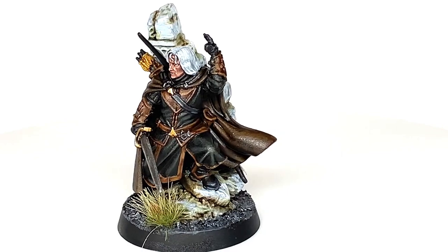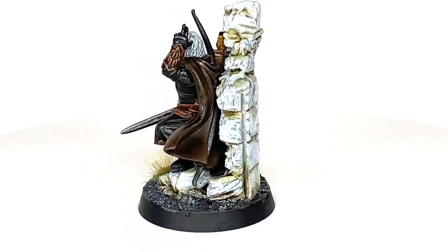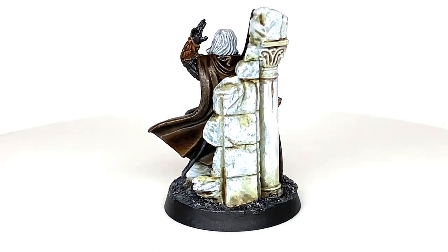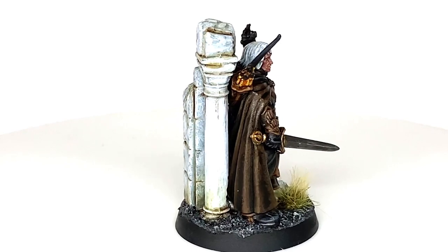So this is the finished Madril miniature. Really impressed with how it turned out, also really impressed with the miniature itself. The character models from the Battle of Osgiliath are really, really nicely detailed — loads of cool features on them for you to paint up.